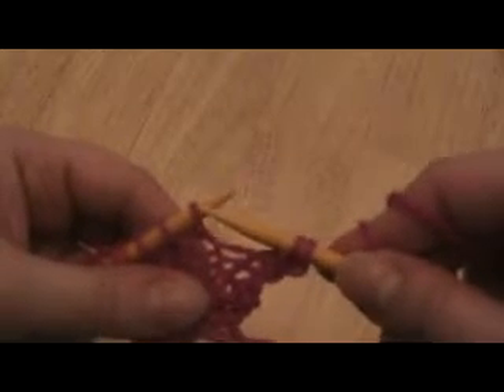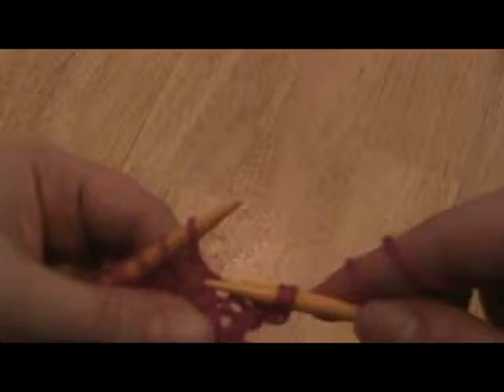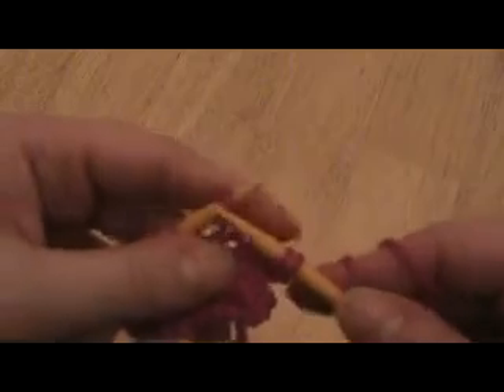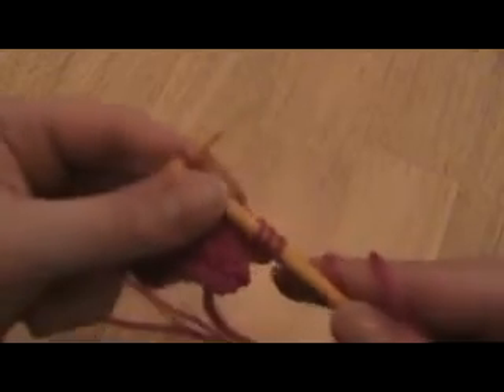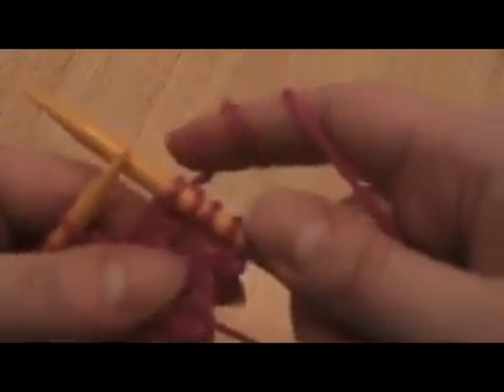You're going to go into the stitch right here below the stitch you're about to work. You're going to pick up the loop, put it on the needle, and now you're going to knit that loop. Then you're going to knit the stitch that you would have knit, and that makes a nice, fairly invisible increase that leans off to the right.